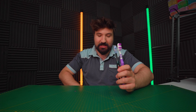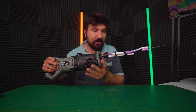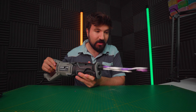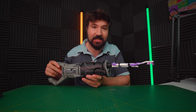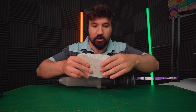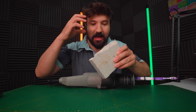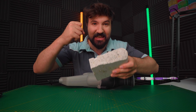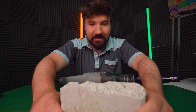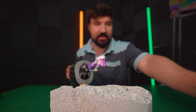Now let's move on to the durability test. We've got a sawzall — I've zip-tied the toothbrush onto the end of it and taken the sharpness off the blade. We'll test it on this stone here, which is very hard, similar to a tooth, and nice and jagged to give us a really good rough test. We'll run it on top of the brick for about 10 seconds.